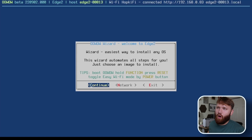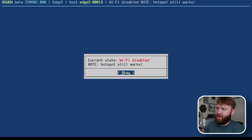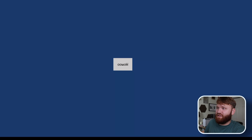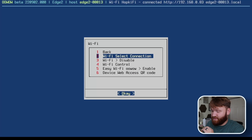This is the OOWOW wizard — I think that's how you say it. This software is embedded so it's always going to be there no matter what you install to the eMMC storage. You can hold down that function button, press reset, and it'll boot right into it for various system configuration tasks. When you first boot in, this is the screen you get. If I go over to network I can go to Wi-Fi, enable it, and the reason you'd want to do that is to download operating systems and install them directly — no need to load onto an SD card.